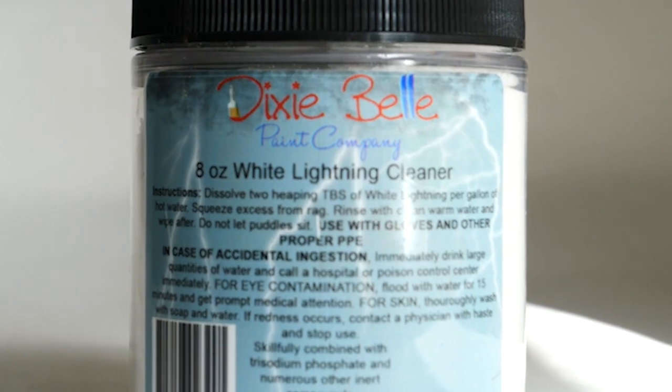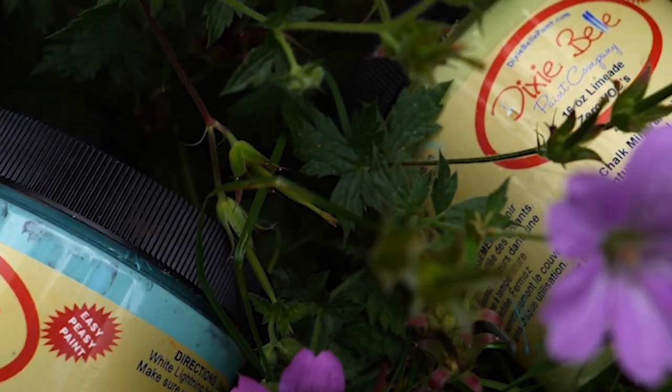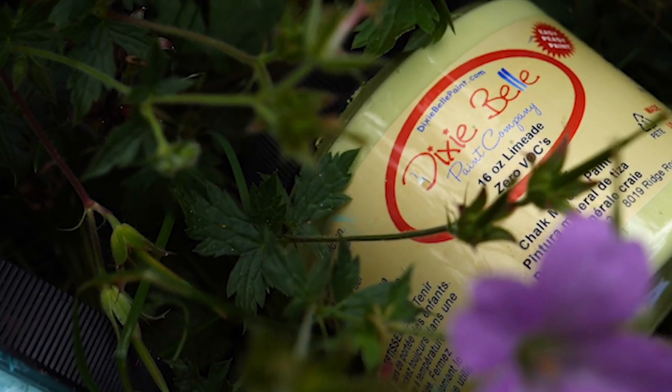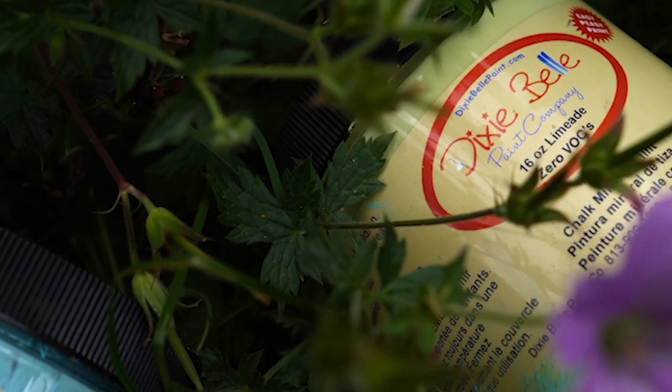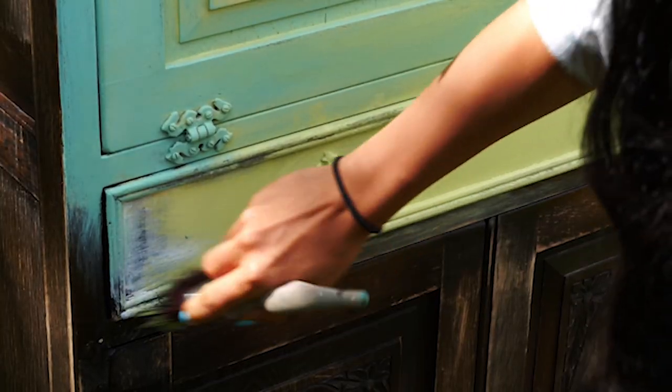I cleaned the piece with white lightening and it was ready to paint. For the base coat I used gulf, a lovely soft turquoise, and limeade, a very light green — such a delicious color from Dixie Belle paint.